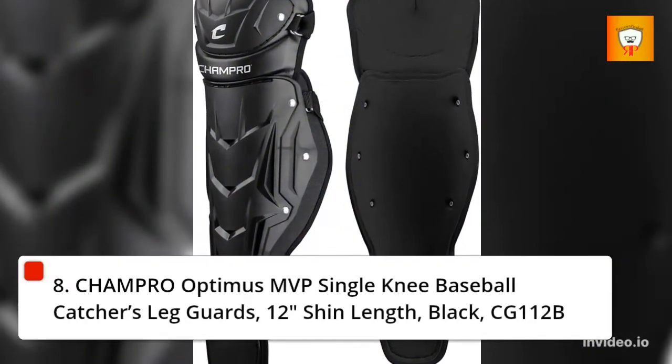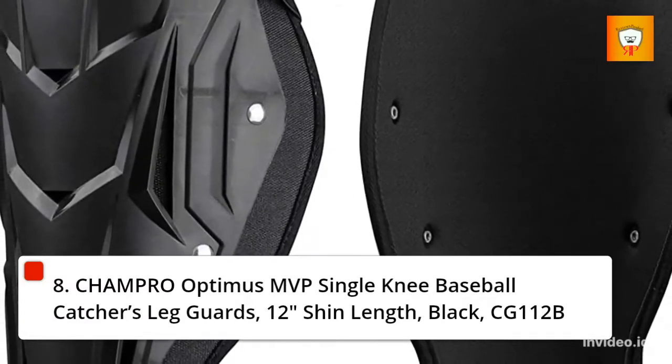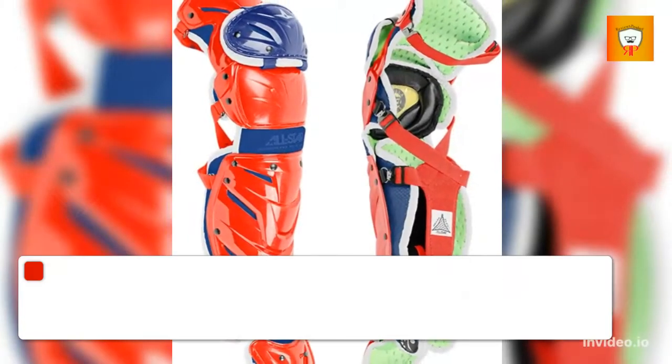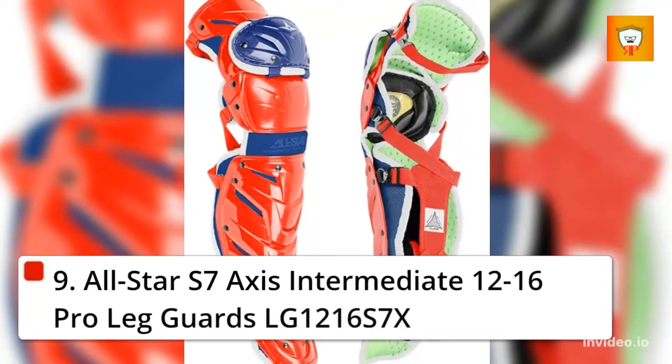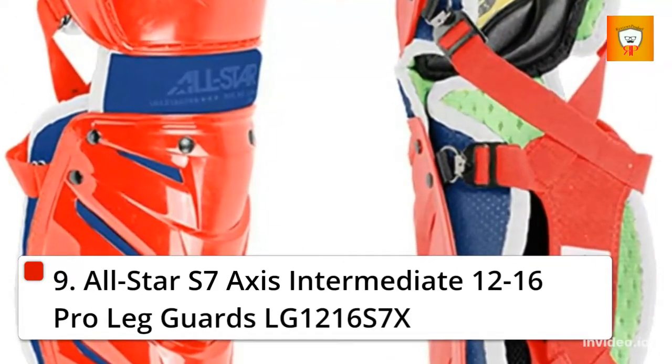8. Champro Optimus MVP Single Knee Baseball Catchers Leg Guards, 12 Inches Shin Length, Black, CG112B. 9. All-Star S7 Axis Intermediate 12-16 Pro Leg Guards, LG 12-16S7X.